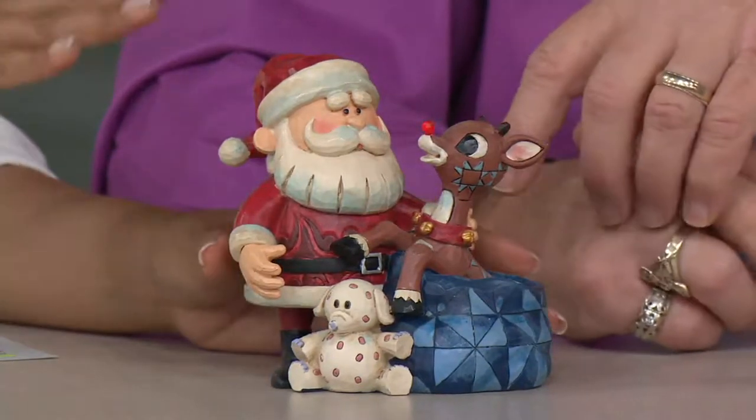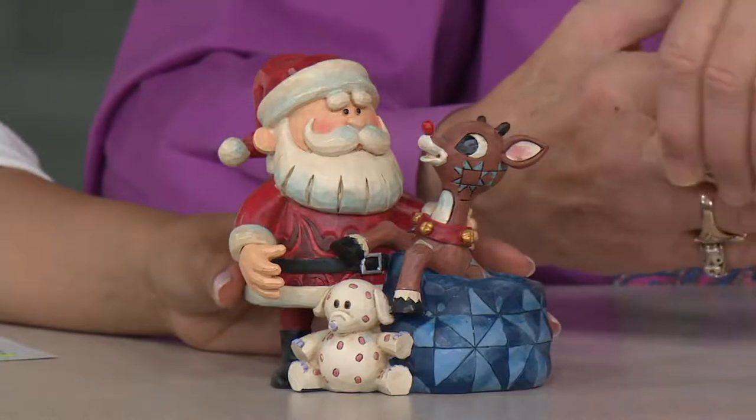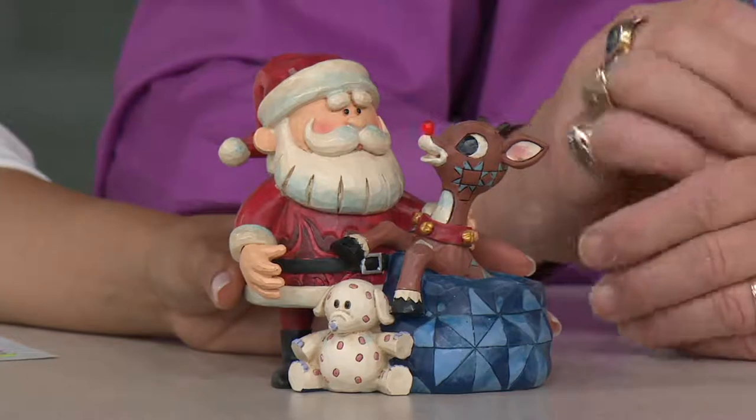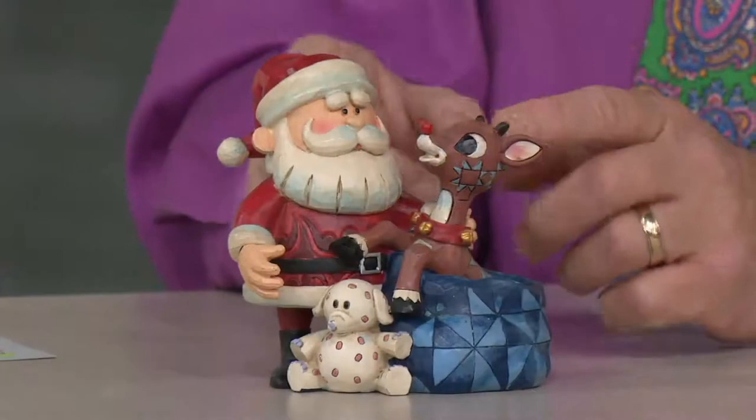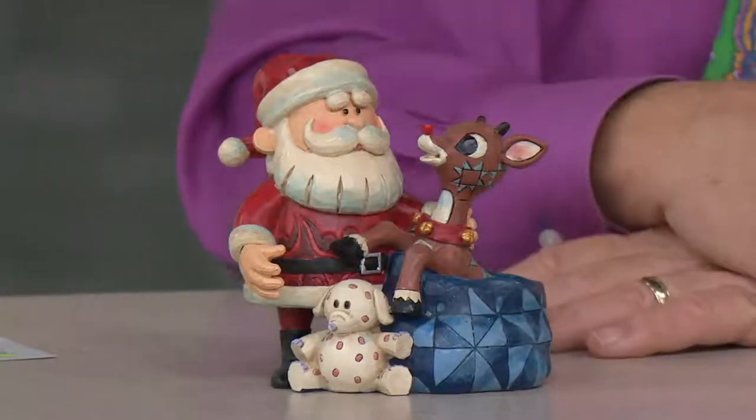Only 600 of this brand new Rudolph figurine are left. It's available at a Christmas in July sale price, so keep in mind that's for this month only — after that, the sale price will expire. It's our only Rudolph piece in this show. It can be a standalone piece or part of the collection, either way.